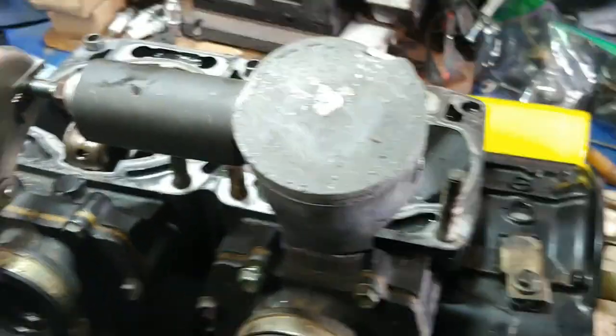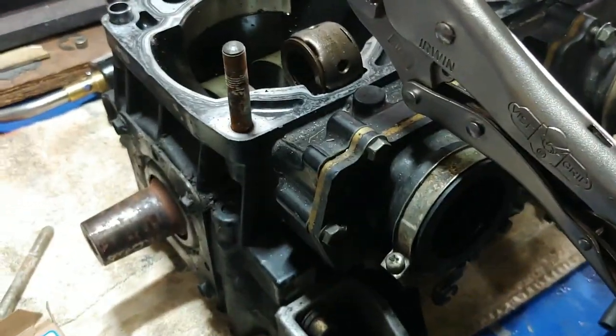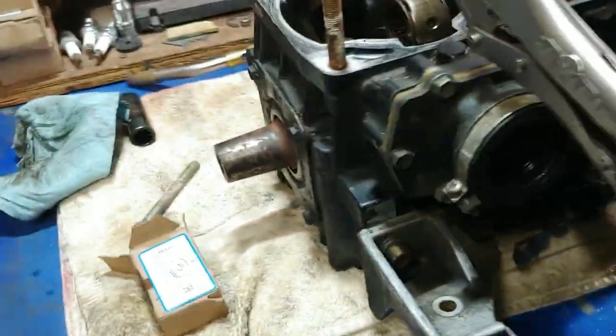All right, welcome back YouTube. This is that engine that I got in the mail. This is a 100% 2002 ZR800 - carved the model of course. I got this whole thing, though this isn't all of it. Obviously there's parts missing.